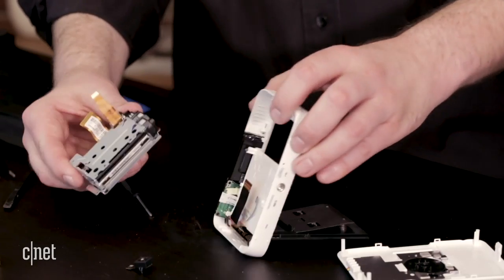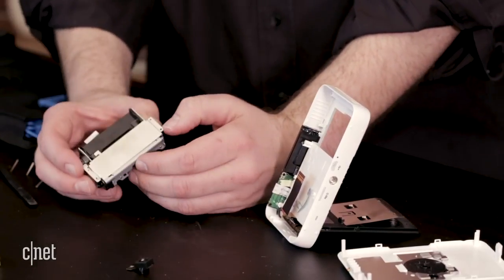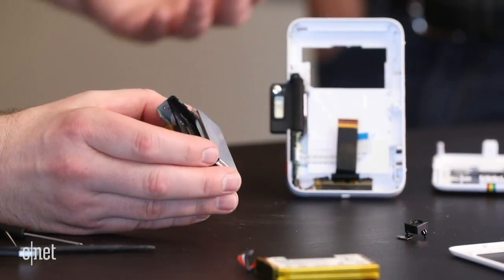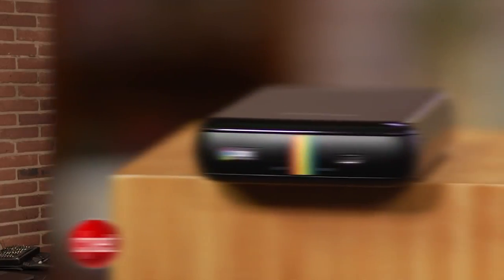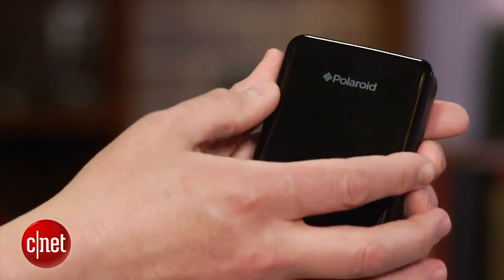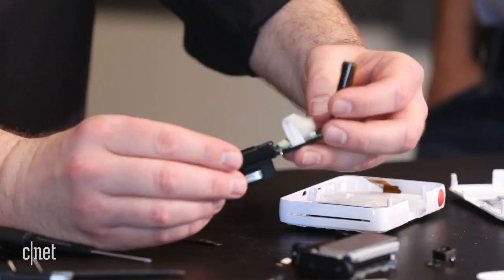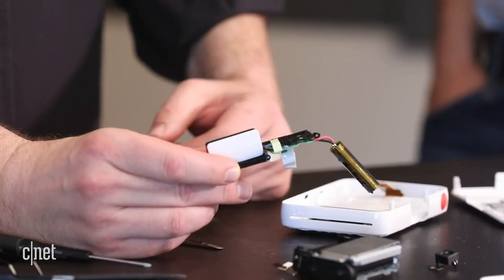All as one piece, we can actually see the little zero ink printer assembly. It's essentially the same or extremely similar to the one that's in the other Bluetooth printer that just doesn't have the camera mounted to the top of it. That's the Polaroid Zip, which is also available for a hundred dollars — it's basically a Bluetooth printer for your phone pictures or tablet. Here we also have the power button slash shutter release button contact — we'll set that aside.